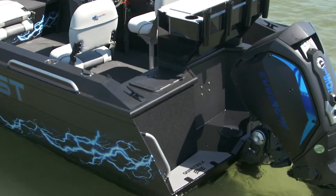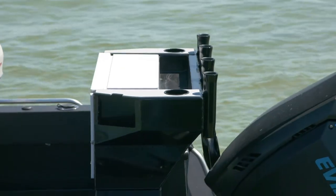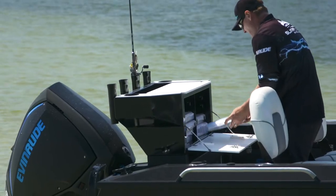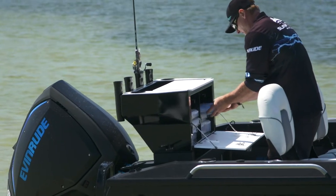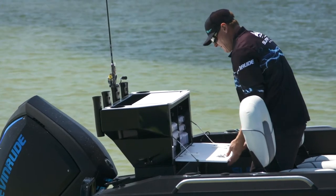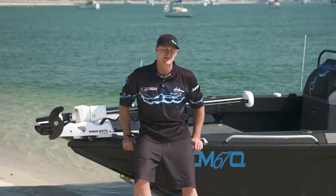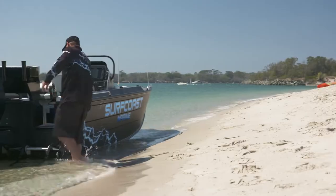It's got a massive live bait tank with a glass window. This custom bait board from Surf Coast Marine has really got it all — it's got your rocket launchers at the back, it opens up to hold all your Plano containers with heaps of lures in them, and obviously your knife block and cup holders as well. We've set the stern of this boat up with some great options.